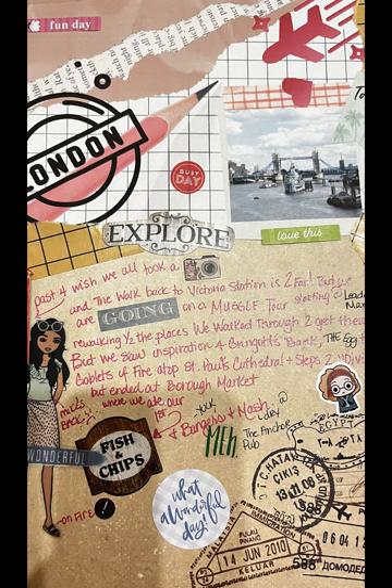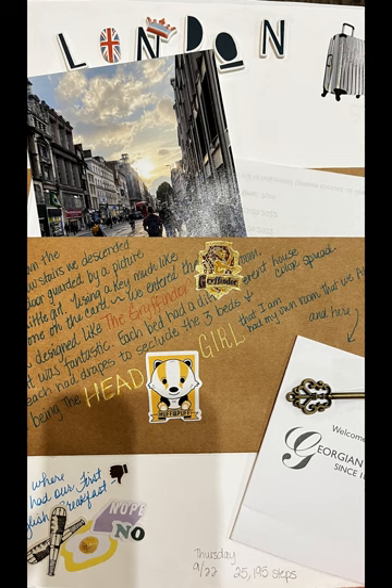use your own print because ink is expensive. Don't forget to embellish things and create a theme. Our main focus was to go to London and incorporate all things Harry Potter, plus all the other special things that London has.